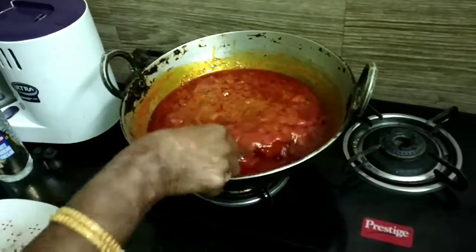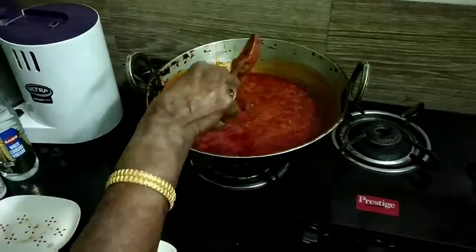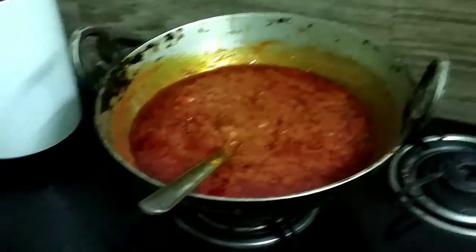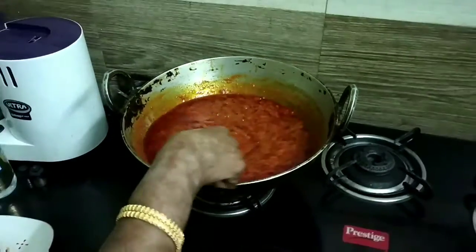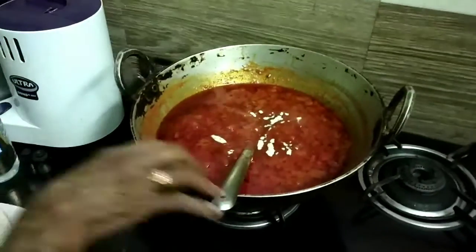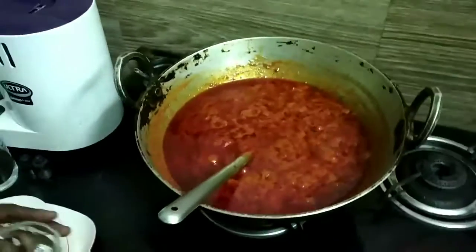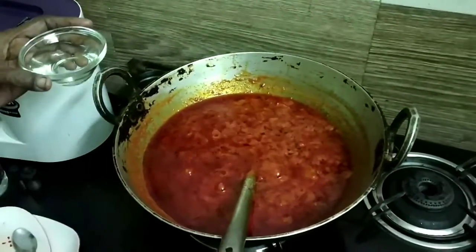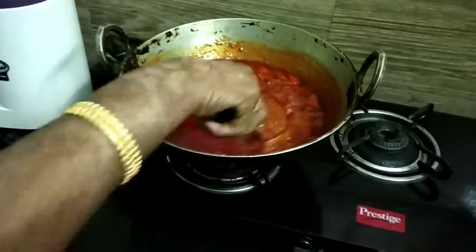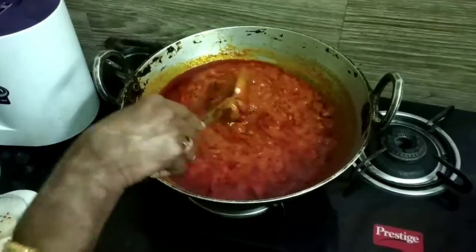When dealing with glass jars or bottles, be very careful — when hot items are poured in, pressure builds up and the glass can break. Always keep them on a wooden surface while filling. The bottles must be sterilized: wash them in hot water, dry them in sunlight, and make sure there is not a single drop of water in them before storing pickles. Have the storage jars ready before you start making the pickle.